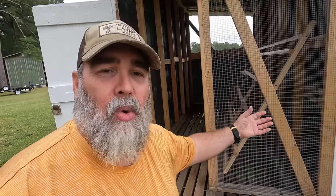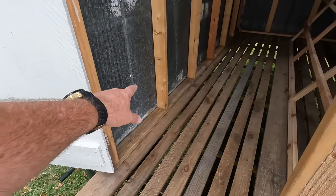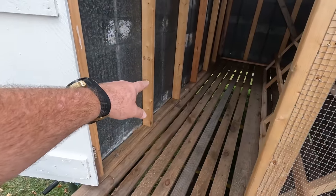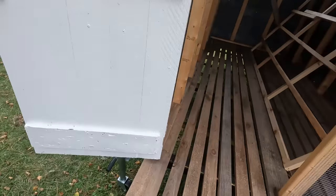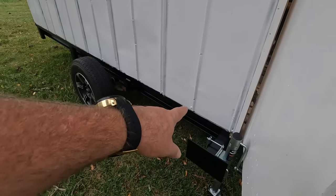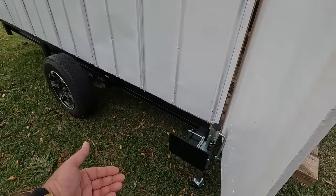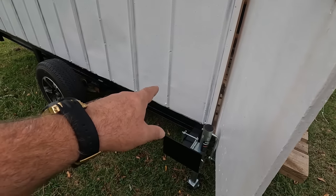We want the door on the opposite side so the chickens aren't coming in and out from under the roosting area where chicken manure could fall down onto the door opening. We also want our nesting boxes situated on this side — that'll be a later video. We'll frame the door right here so chickens have entry, and on the outside we'll cut a hole and create a ramp for easy ingress and egress.